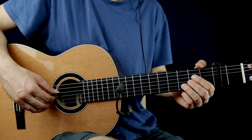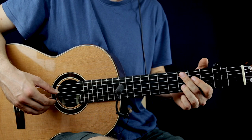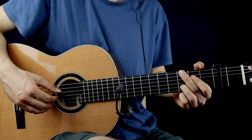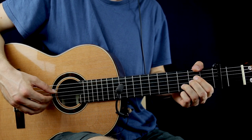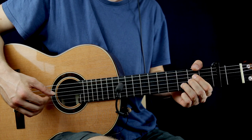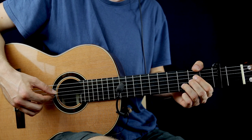The first two notes are gonna be on the D string 2nd fret and the B string 3rd fret, plucked together with the thumb and the middle finger on the right hand. The 2nd note is gonna be the 2nd fret on the G string, then pluck the 3rd fret on the B string, and after the G 2nd fret again.